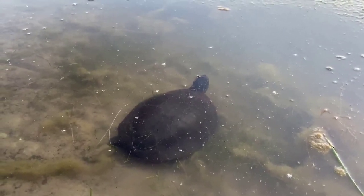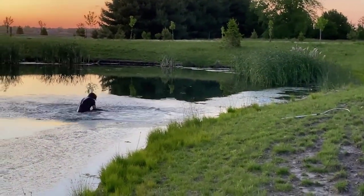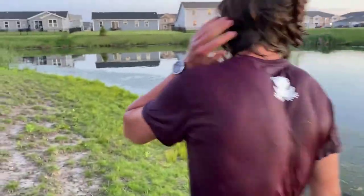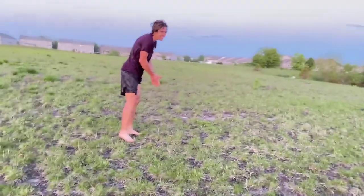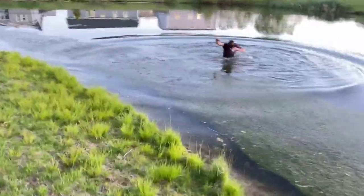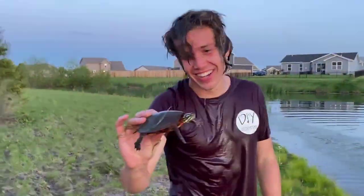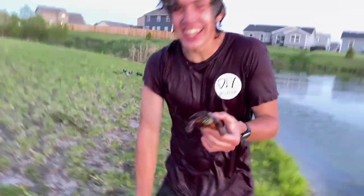I thought it was a myth that turtles were slow. There's one on the edge of the moss — that's mine right there. Go ahead, head first. You gotta go hands first at least. I think you stunned them — they don't know what's going on, they just sit there.